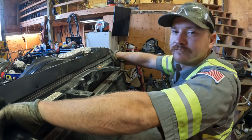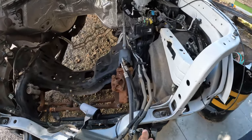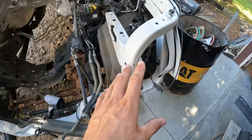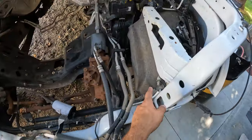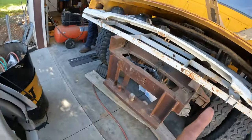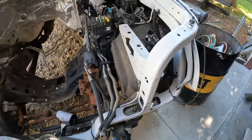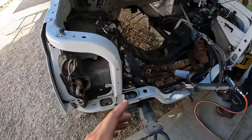Kyle had the idea of just using the factory supports and things like that, so we're going to try to cut these out first and see if we can use them. We're going to cut out this piece and keep this intact to see if we can bolt it onto the F750's inner fenders — it'll save us a lot of time right now. Kyle's going to start cutting and grinding those out and we'll let you guys know how they fit.